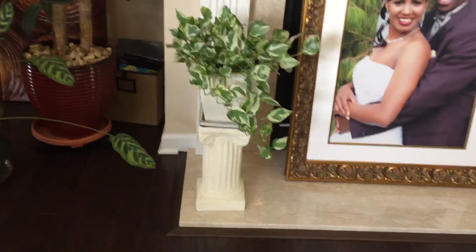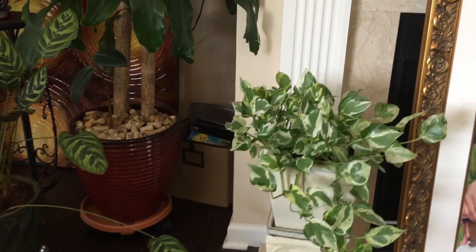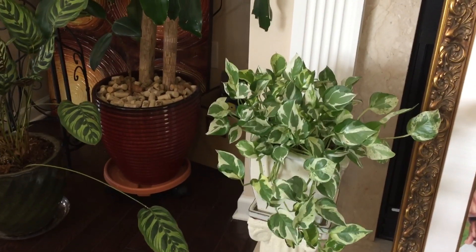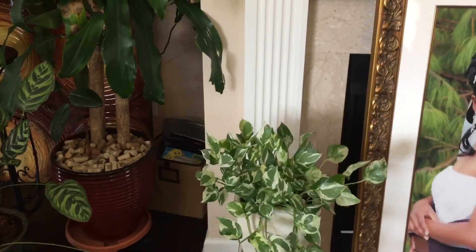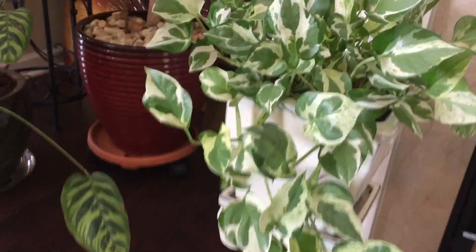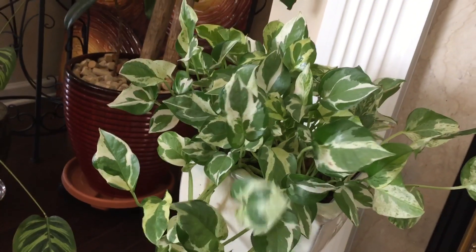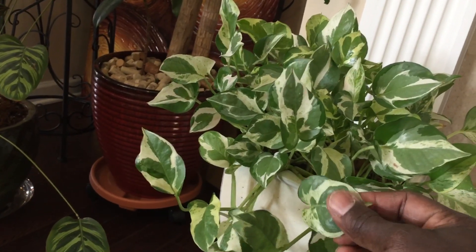Here we have a pothos. Pothos are a great houseplant — they are hardy and require very little attention. They can go weeks without water, and if you love it too much and give it too much water, they will still survive. They are very forgiving. The Japanese say that if you touch the leaves of a golden pothos, it will improve your mood and your health. I'm not sure exactly which variety is the golden pothos, but this one is close enough — so every day I stroke the leaf for good luck and good health.